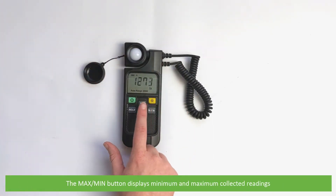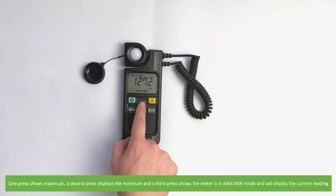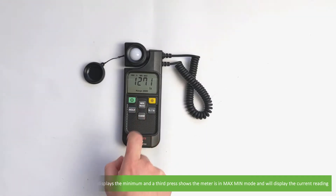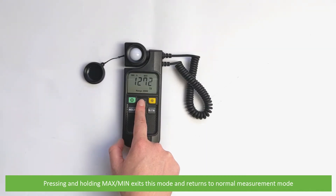The max/min button displays the minimum and maximum collected readings. One press shows your maximum reading, a second press displays the minimum, and the third press shows the meter is in max/min mode and will display the current reading. Pressing and holding the max/min button again exits this mode and returns to normal measurement mode.